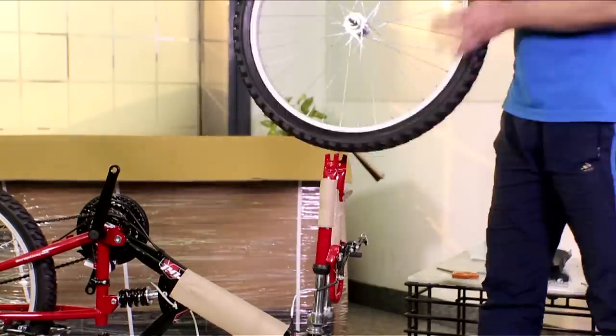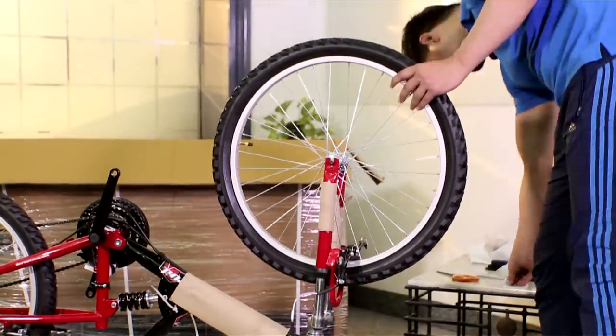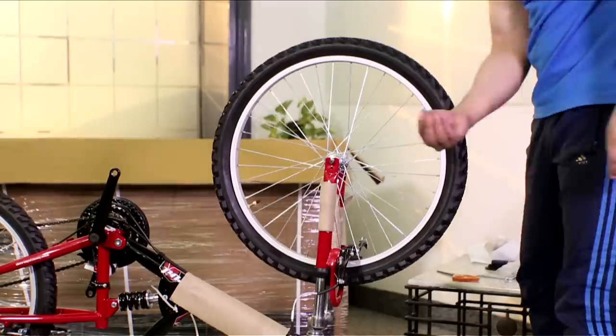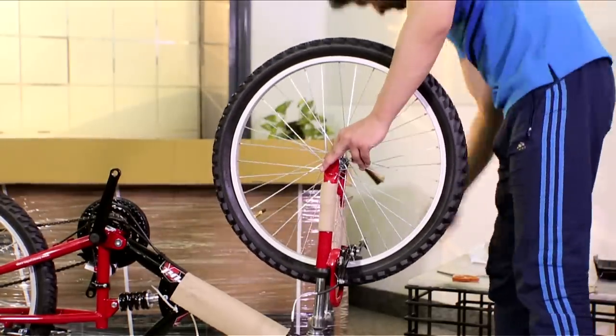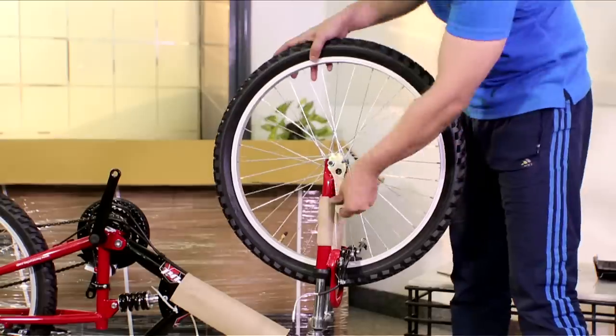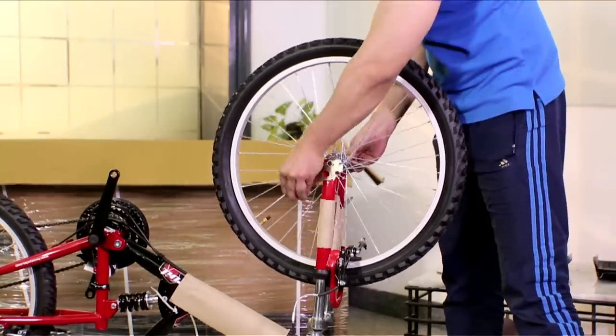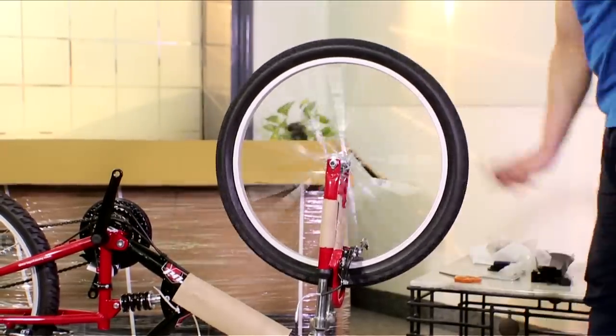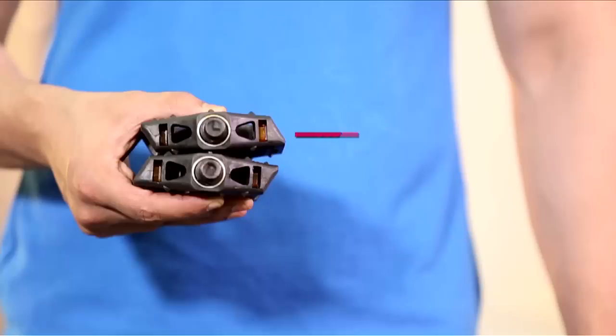Remove the nuts, pull out the base support, and place the front wheel in the same groove. Then take the spacers and place them, take the nut and tighten it. Repeat the same process on the other side. Then take the given spanner and tighten both screws firmly — your wheel is ready to roll.